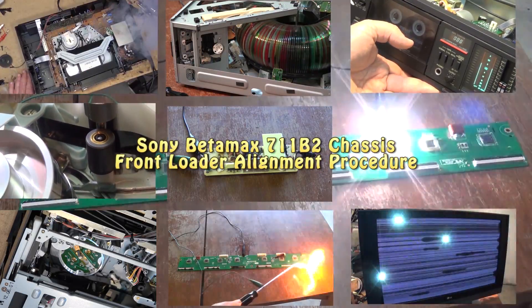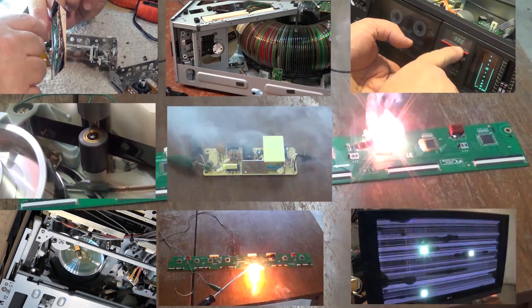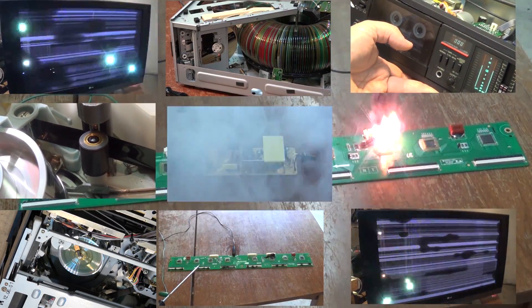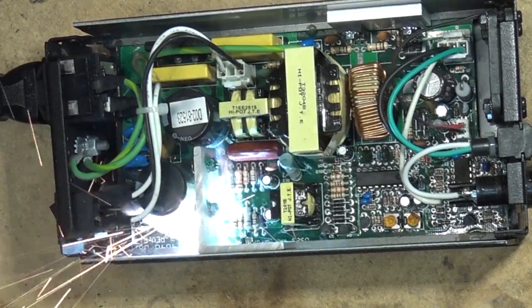Due to popular demand, I'm going to give you a detailed alignment procedure for the 711b2 chassis front-loading mechanism for the older Sony Betamax, like the 2400 series and so forth. This is how to set this up.